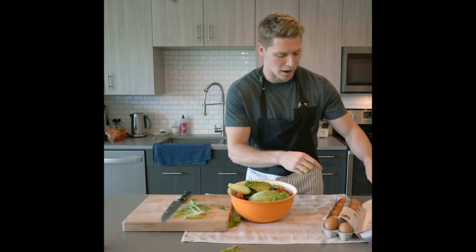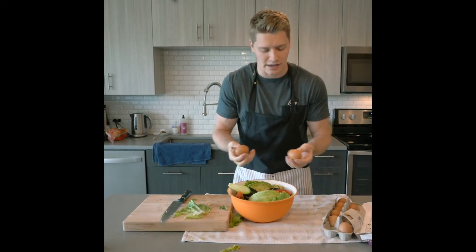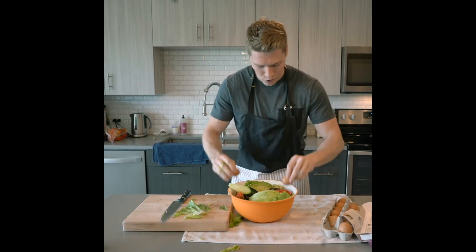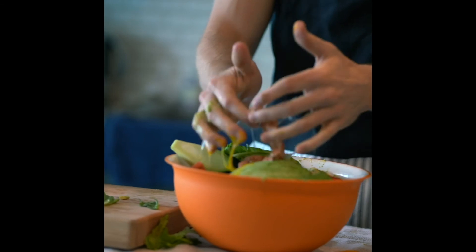Alright guys, we're getting close, but we've got to have our protein. Let's grab a couple eggs. And what I like to tell people — what most people don't realize — is that there are so many nutrients in the shell. People just don't know that. So let's crack these babies right in the bowl.